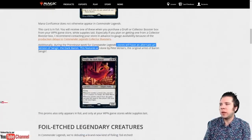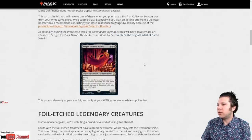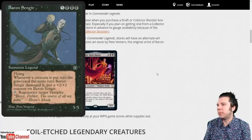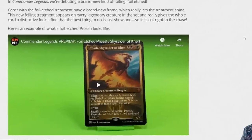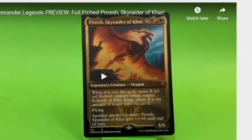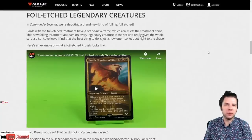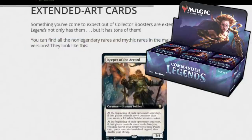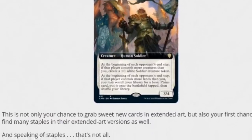During pre-release week, Commander Legends stores will have an alternate art version of Sengir, the Dark Baron, featuring art by Pete Venters, the original artist. Additionally, etched foils — if you get one, it will always be foil. These cards don't exclusively appear in collector booster boxes; they also appear in regular draft booster boxes. Extended art cards, like many collector booster boxes, will also be in this product.